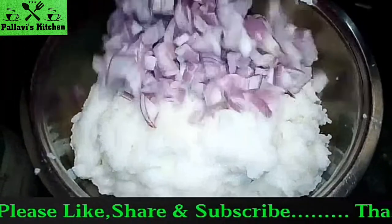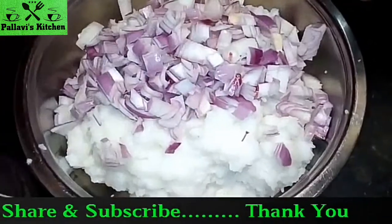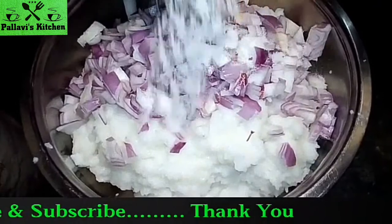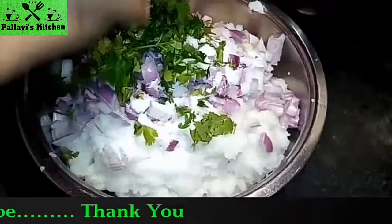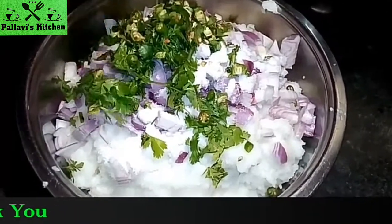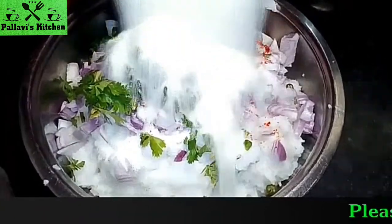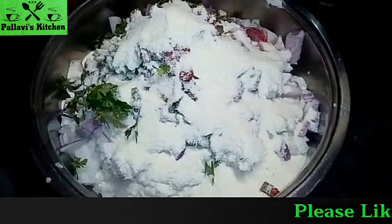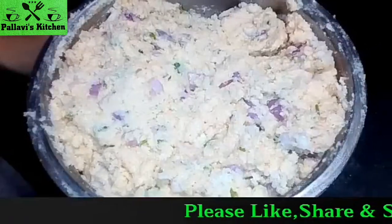Now we add onion, salt, coriander leaves, green chilli, red chilli powder, and suji, and mix it well. We mix it well.